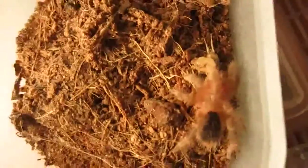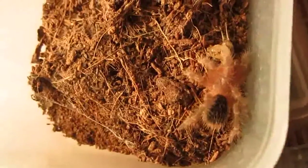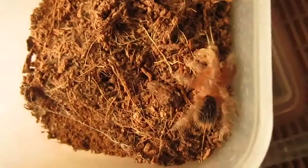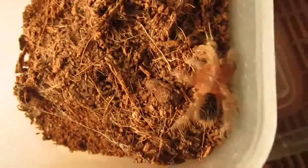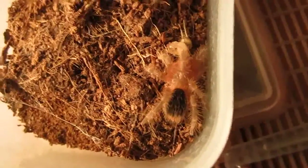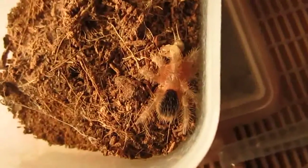If you want a large tarantula that is good for beginners, I recommend this one. I'm just going to mist it just a little bit, just enough to drink, and we'll move on to the next one.